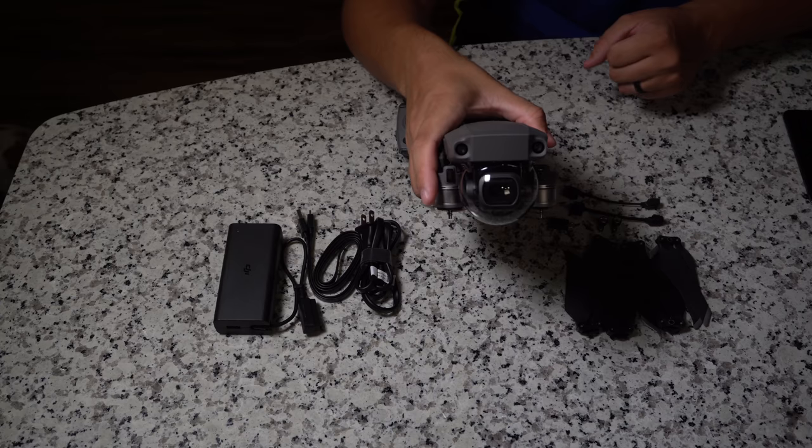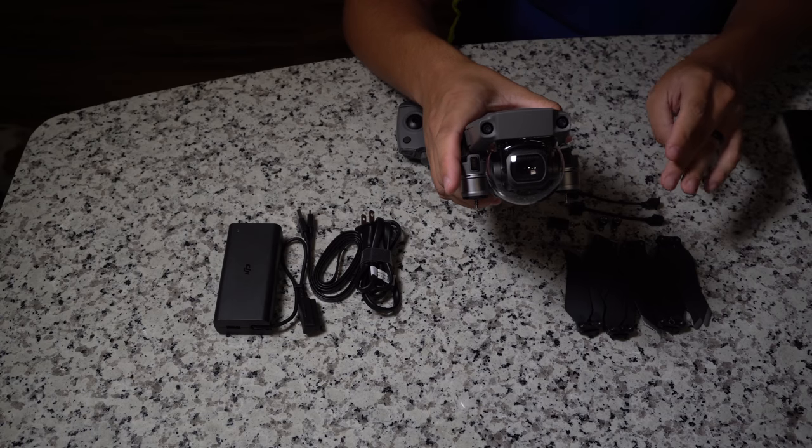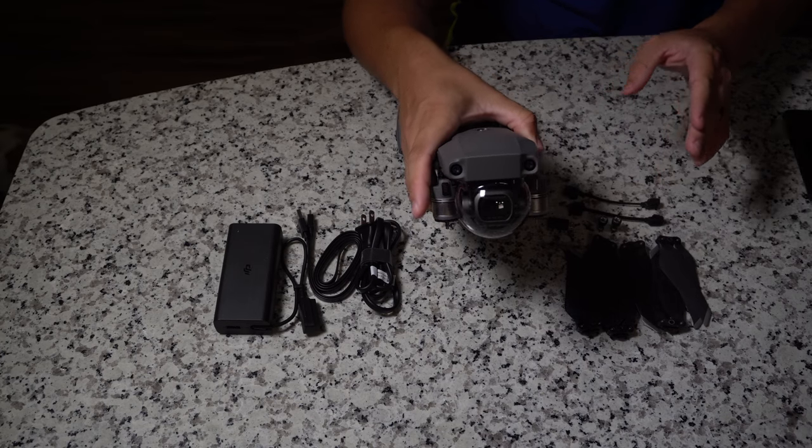The only difference between the two — and why we can cover them together — is the camera. The Mavic 2 Pro has the Hasselblad camera with a one-inch CMOS sensor, shoots photos in 20 megapixels, shoots 4K video, and has a special color profile specific to Hasselblad. The Mavic 2 Zoom has a non-Hasselblad camera with a 1/2.3-inch CMOS sensor, shoots 12 megapixels for photos and 4K for video, and has an optical zoom feature plus two times digital zoom when shooting in 1080p.